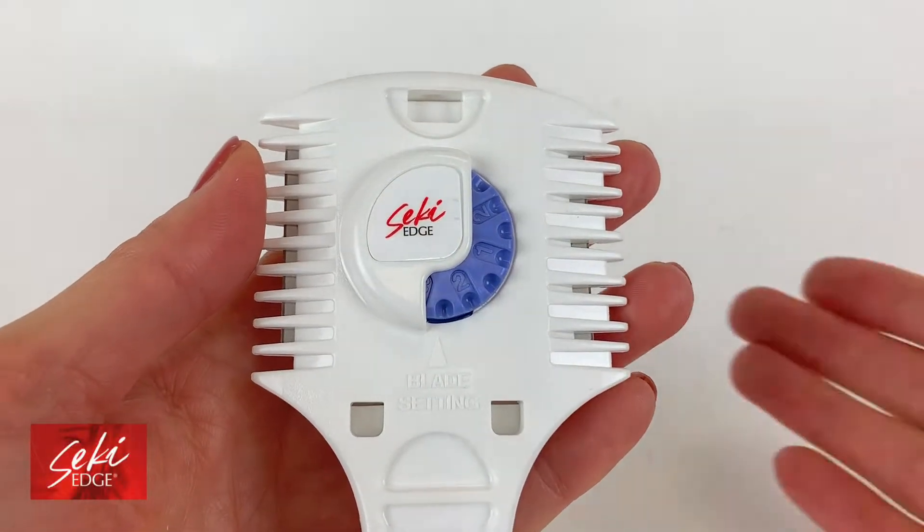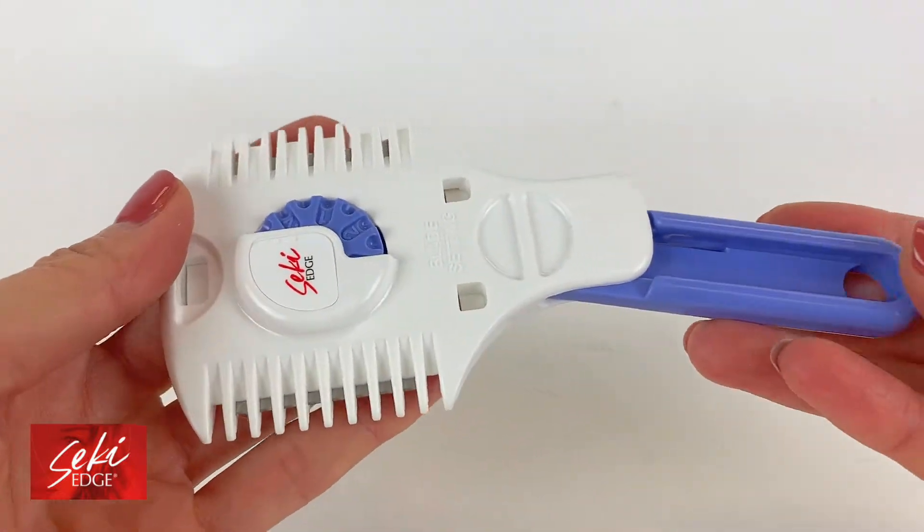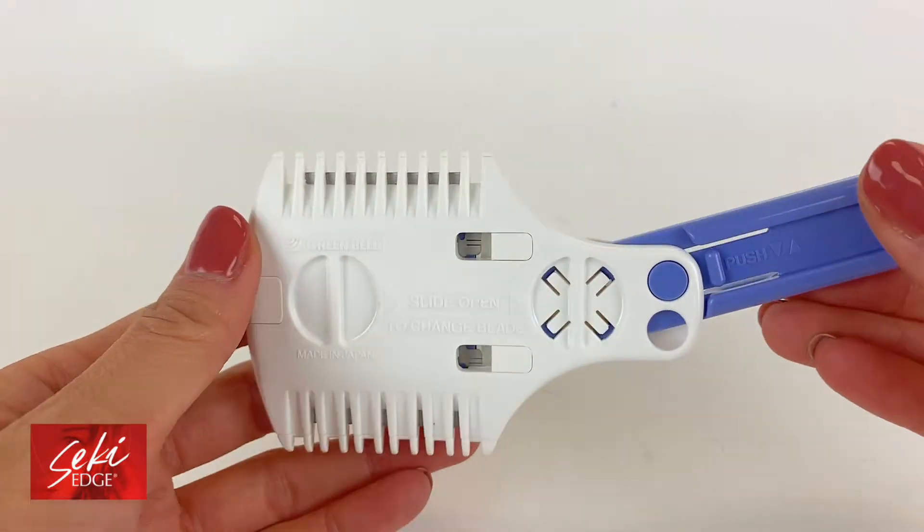The Seki Edge Haircutting Styling Razor is a unique, safe, and easy to use at home razor for texturizing and cutting hair.